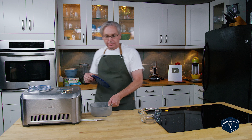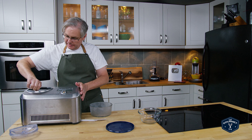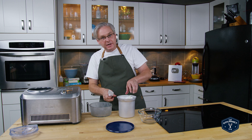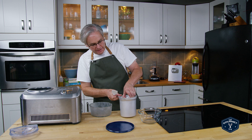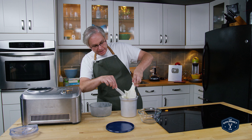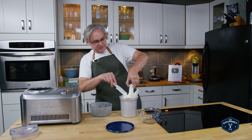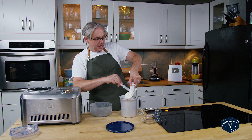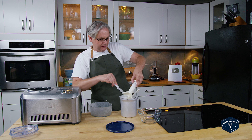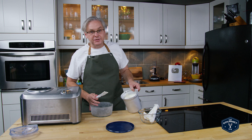The ice cream maker is done — let's turn that off. That sound could drive me nuts. Now at this point what you have is something that is very much soft serve, and if you like soft serve you can put this right out on the table right away and serve it. This is kind of a recipe that is super easy to make during a dinner party and wow your guests with an incredible dessert. I like it just a little bit stiffer so I'm going to move it to another container and stick this in the freezer just to firm it up a bit.